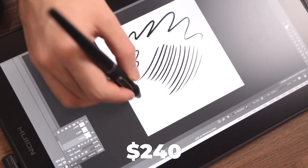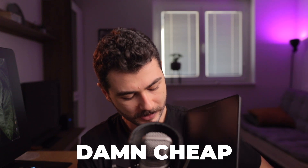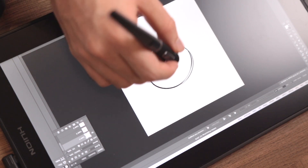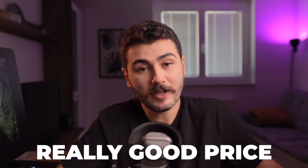Let's talk about the biggest pro of this tablet: the price. This tablet is only $240! That used to be the price of a regular, nice tablet that didn't even have a screen back when I was starting to learn digital painting. Now to get a quality display tablet for $240 just blows my mind. I wish I were learning nowadays instead of back then. Really good price!